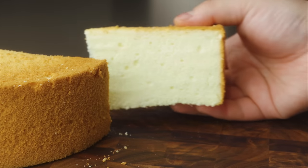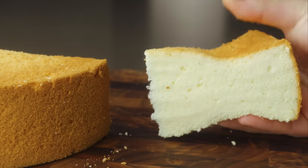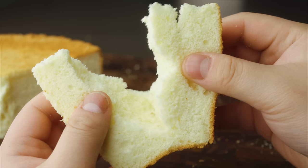Chiffon is one of those foundational cakes that you need to know how to make. If you ask me, it's the best cake of them all — light as air, soft as a cloud, not too sweet. Let me show you the essential tips and tricks for making a foolproof chiffon cake, and then let's turn it into the easiest and most delicious strawberry shortcake.